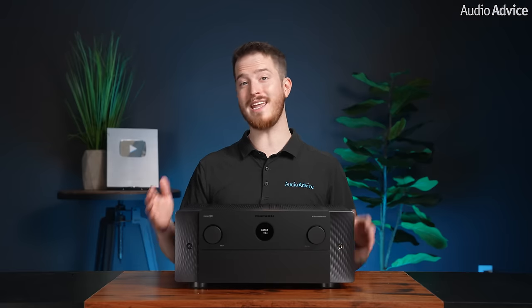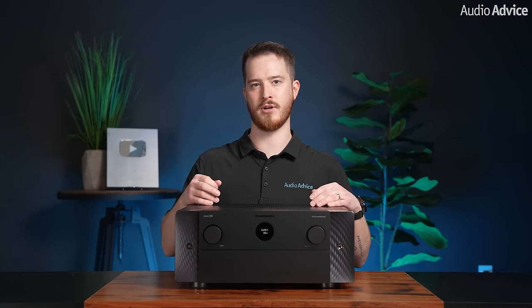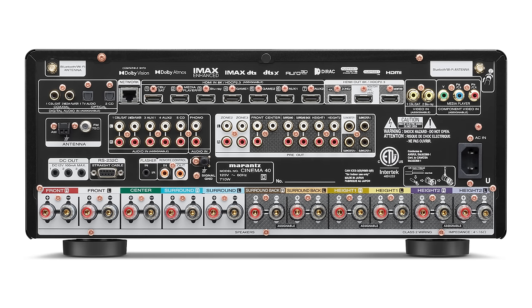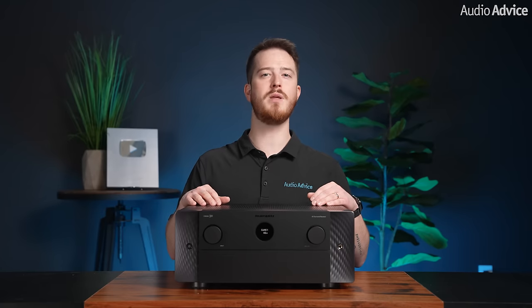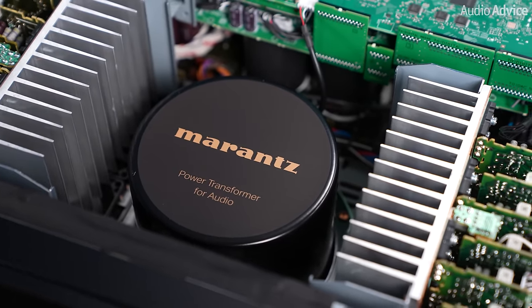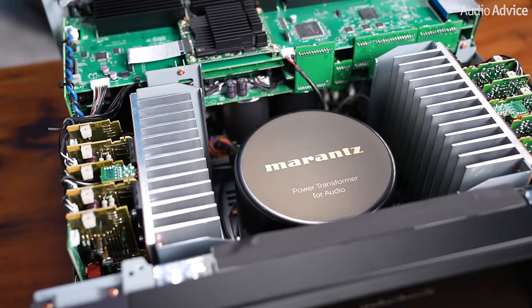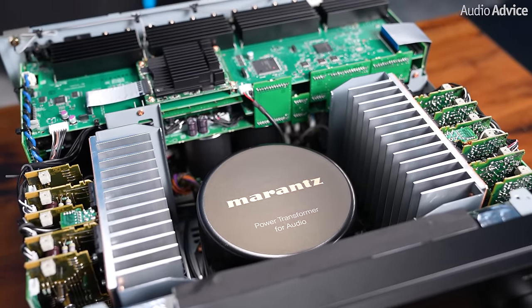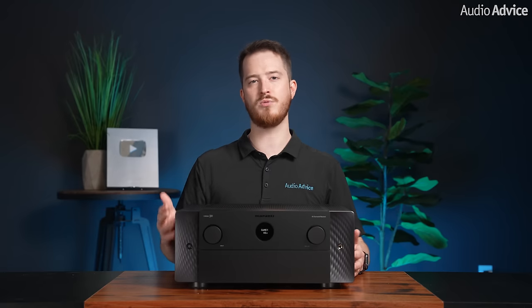For those looking at both the Cinema 40 and the Cinema 30, the difference comes down to the number of channels. The Cinema 40 provides 9 powered channels and 11.4 total preamp channels including 4 subwoofer outputs, while the Cinema 30 has 11 powered channels and 13.4 total preamp channels, giving much higher growth potential. The Cinema 40 also puts out about 15 fewer watts of power into two channels. The Cinema 30 uses a toroidal transformer where the Cinema 40 uses an EI core transformer — the toroidal radiates less noise, allowing for more detail and higher resolution sound. The Cinema 30 also has copper cladding in the chassis that the Cinema 40 does not have.